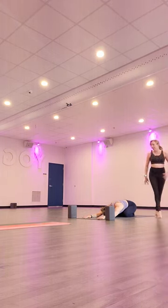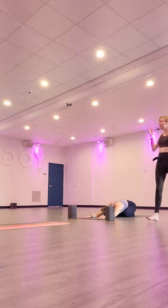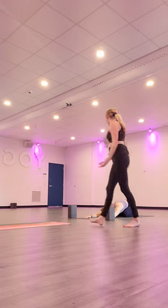One more inhale. Expand your full belly, ribcage, collarbones. And again, exhale through the mouth.